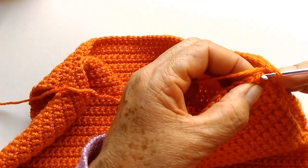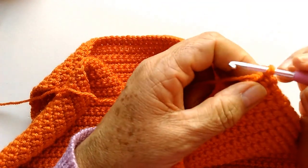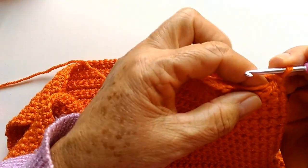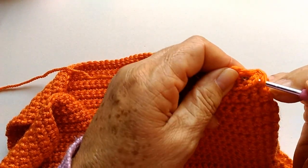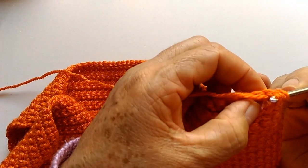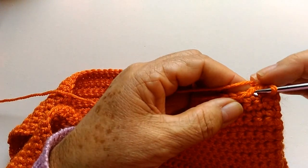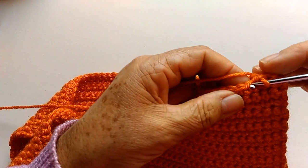Pego um pontinho lá da parte de trás com um pontinho aqui da parte da frente e já faço um meio ponto. Vou usar a agulha 3,5mm, mas sem apertar o ponto. Aqui nós vamos estar costurando dez pontinhos, como a gente já combinou — dez pontinhos pra parte da frente e dez pra parte de trás. Aqui eu faço só meio ponto, sem apertar.